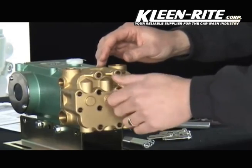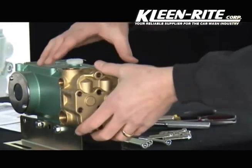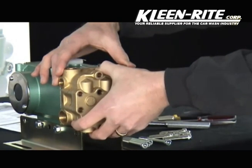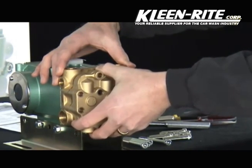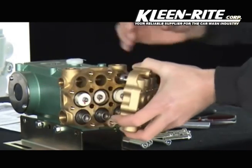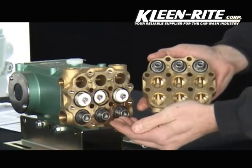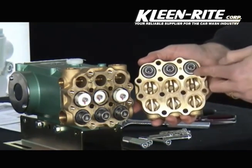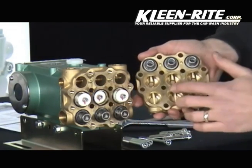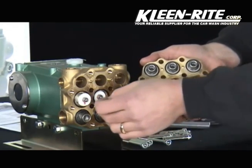Once the center four bolts are removed, we can remove the end cap of the manifold assembly. This will allow access to the inlet valves and the discharge valves. The inlet valves are across the bottom and the discharge valves at the top. Between the two brass plates are three O-rings, one around each plunger assembly.